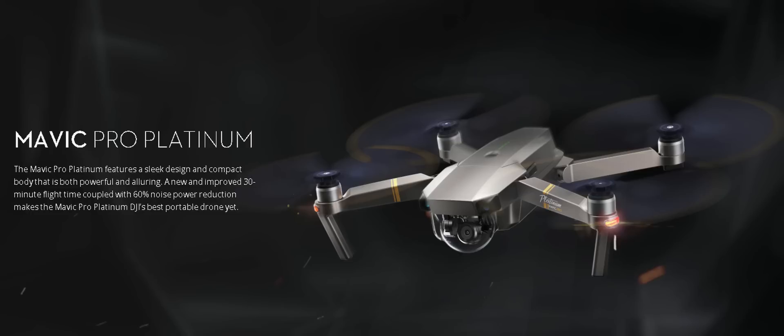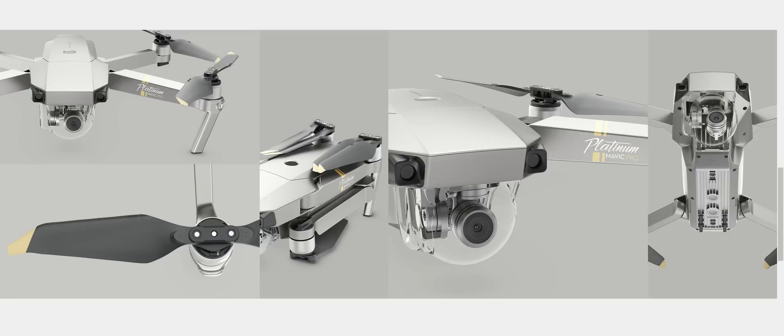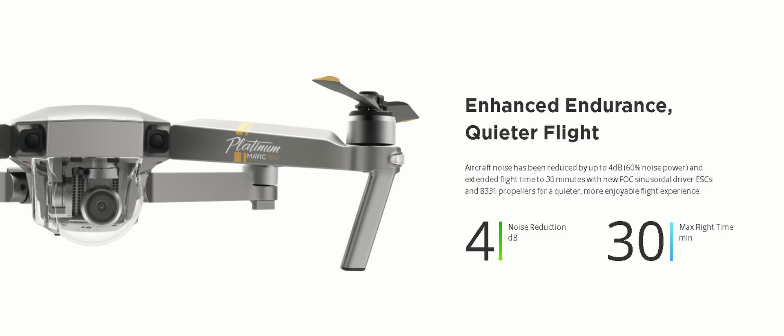The Mavic Pro Platinum actually has some real changes to its operation. They reduced the noise by up to 4 dB, which is a big deal but not a huge deal, and they also increased the flight time to 30 minutes.